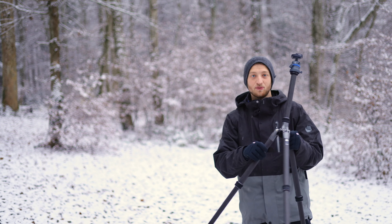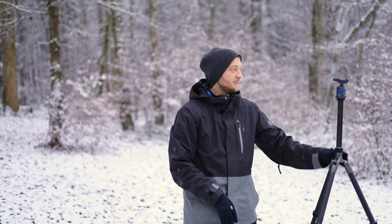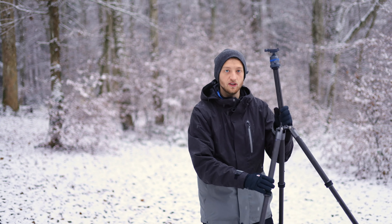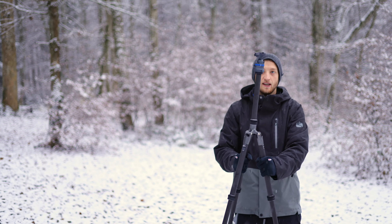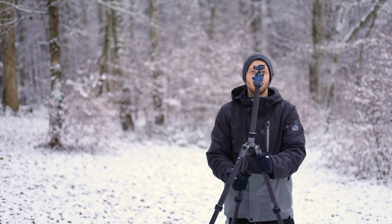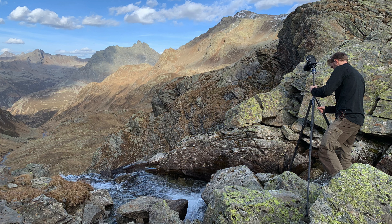For landscape photography on uneven ground you do lose some height. What I sometimes do is put the legs a bit closer together — you lose some stability, but if you're not walking away I think that's acceptable — and you gain a few extra centimeters. I've used that approach in the past.